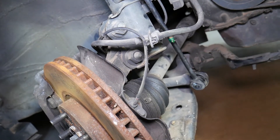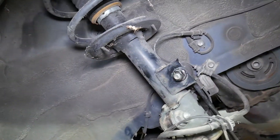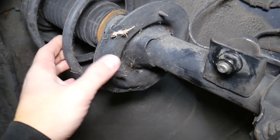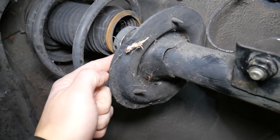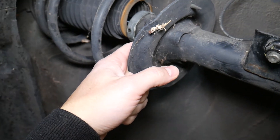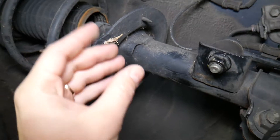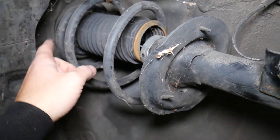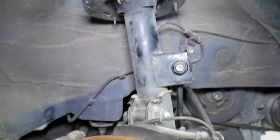Another very common cause of front end noise and rattle is your struts. They can create noise in multiple ways — most often they'll start leaking fluid, but in some cases they may go bad without leaking. If the strut is bad, that can cause noise and rattle. Also, on top of the strut you have a bearing assembly known as the strut mount, and that can also cause the same condition.